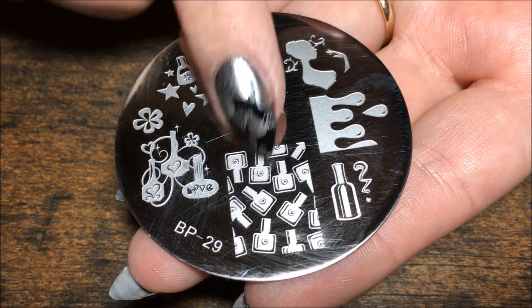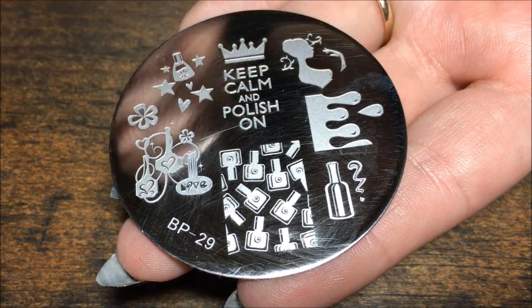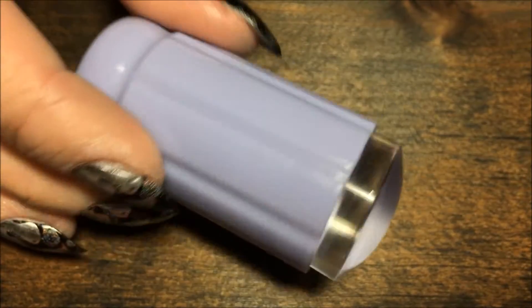We're going to be using this nail polish plate right here — I absolutely love it, it's so cute. And of course, the Clear Jelly Stamper.